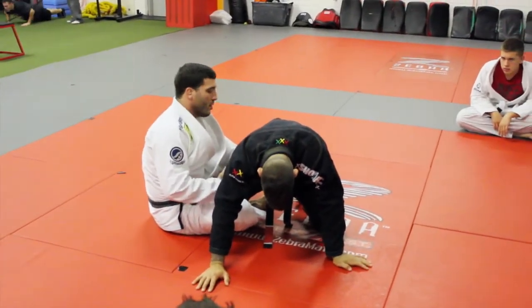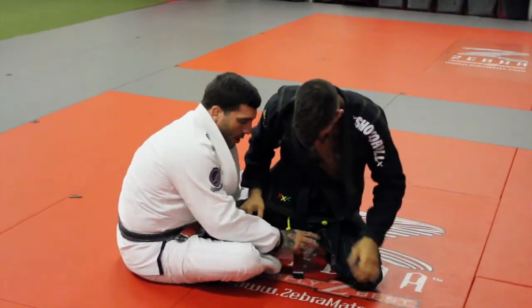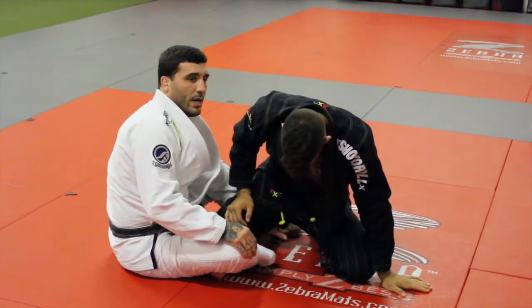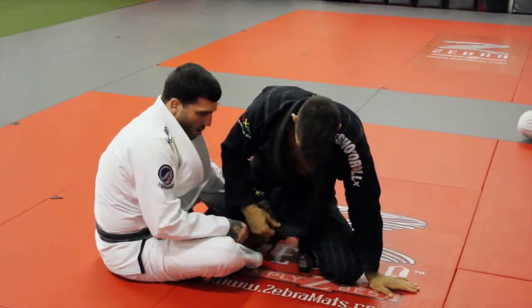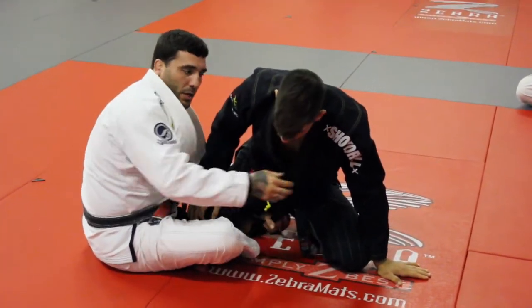You can try as much as you want. If I don't have a big grip on it and he pulls the gi out — look, I would just grab his belt. And then it's the same thing, especially if it's tied on real tight. So I have his gi.